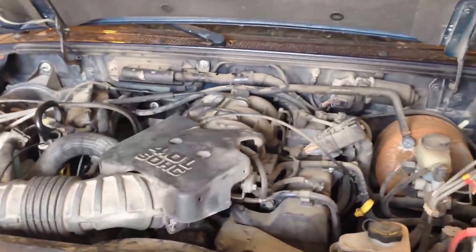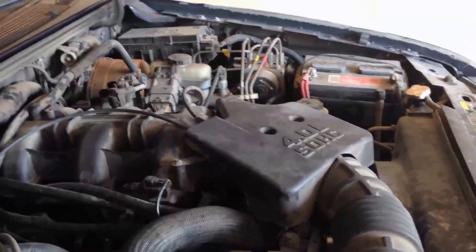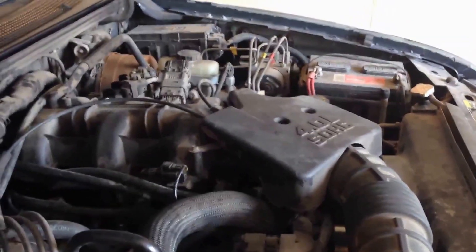This is two novice people, maybe three or four. Maybe we'll get a professional to help us work on it. Got to pull the motor. This is day one and we'll start working on day two.